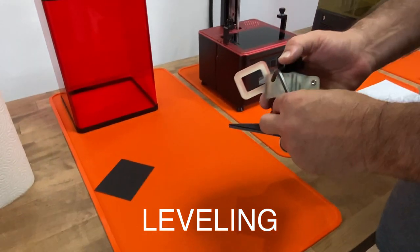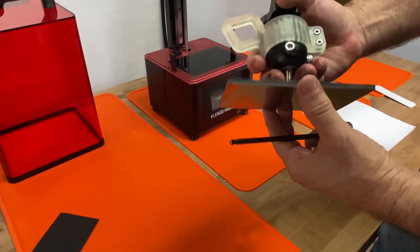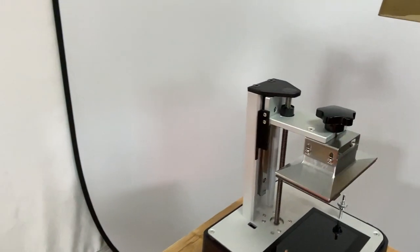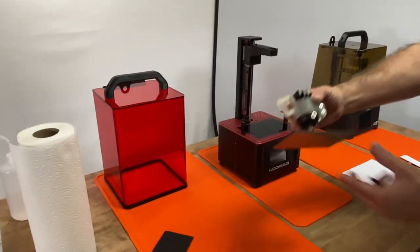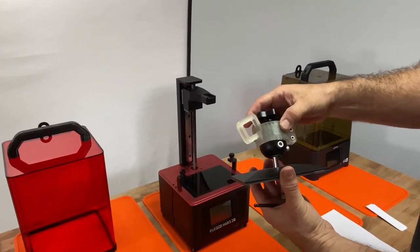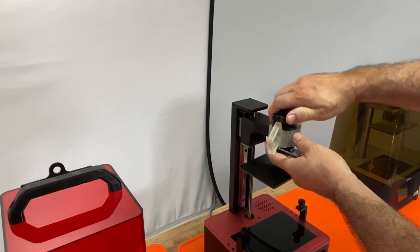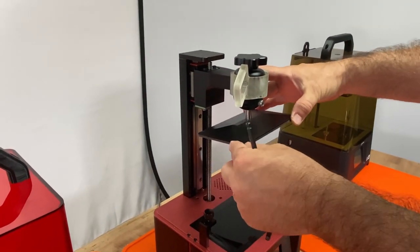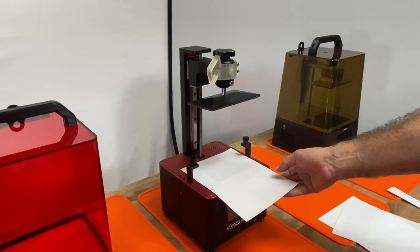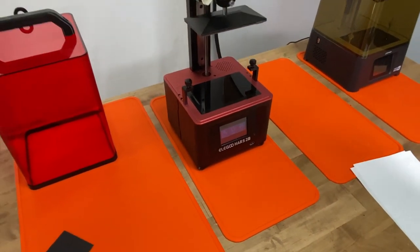The first step in leveling your machine is to loosen the screws on your build head so it's completely free to move — whether it's the ball joint on the Elegoo or the four screws on other machines like our Phrozen. When that's completely loosened, mount your head to the machine. With Elegoo it can twist, so line it up. I have some sheets of paper cut to size so I can still understand perpendicularity and get this right.